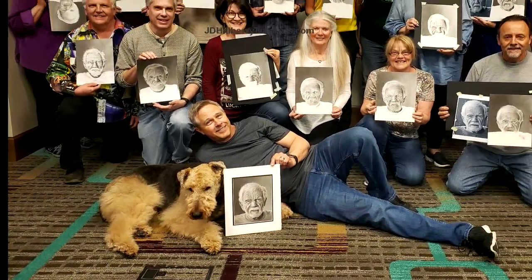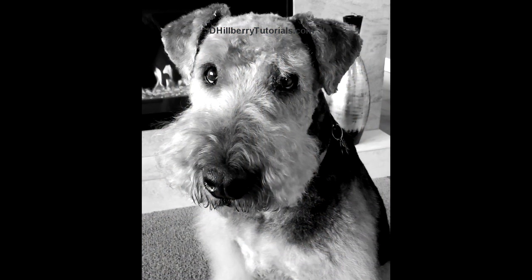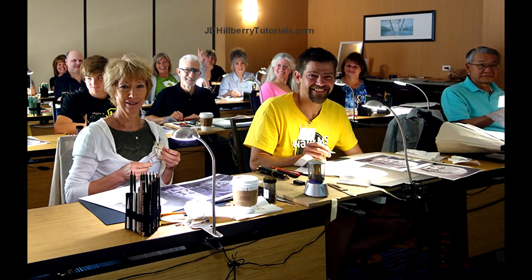Now if you've previously attended one of my workshops you know that I have a real soft spot for this subject, and my goal is to help you render your own special furry friends. This upcoming class is for people that want to take a huge leap in their drawing ability. It's structured for both beginning and advanced students and takes place in a very safe, supportive, and fun environment.